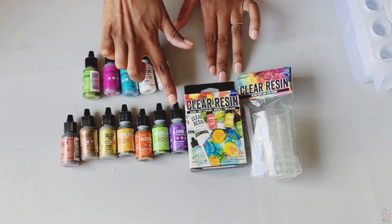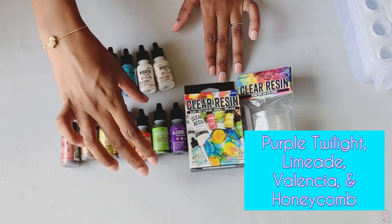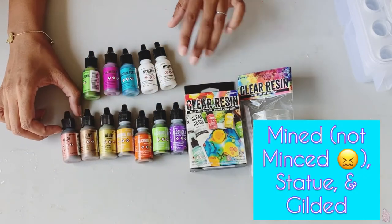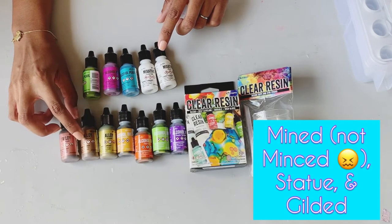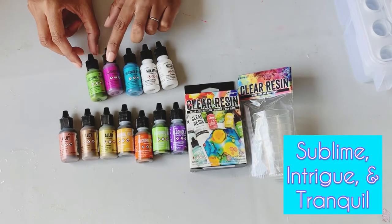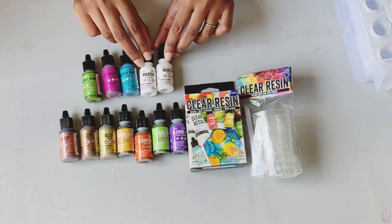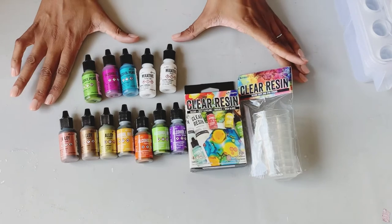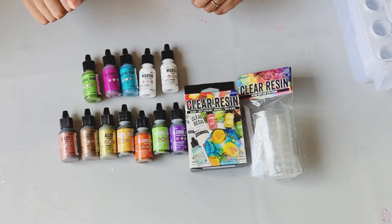So these are the colors I've chosen to try out with the Ranger resin. I'm starting out with the regular alcohol inks in Purple Twilight, Limeade, Valencia, and Honeycomb. And then for the alloys I'll be using Minced Statue and Gilded. Then for the pearls it'll be Sublime, Intrigue, and Tranquil. These two are the mixatives — Snowcap and Pearl. So these are the colors I'll be using. I'll try to name them as I'm going along, but forgive me if I don't.